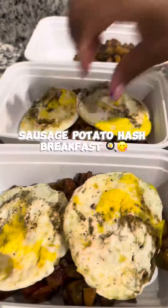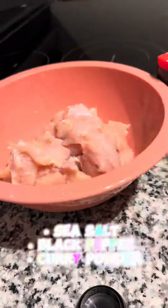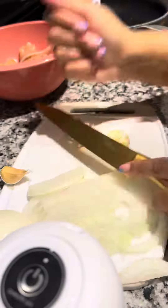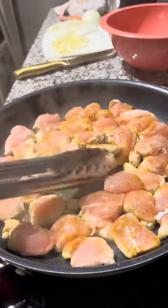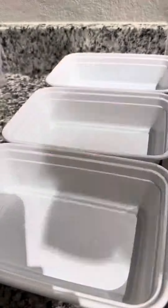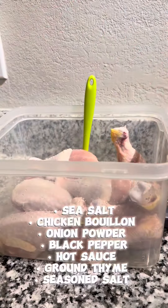Next I'm going to be doing butter chicken with white rice and corn. I'm basically cutting up whatever vegetables I want to add to the butter chicken, and then I got the pre-made sauce because, listen, we're saving time over here. Then we're moving into the chicken legs.